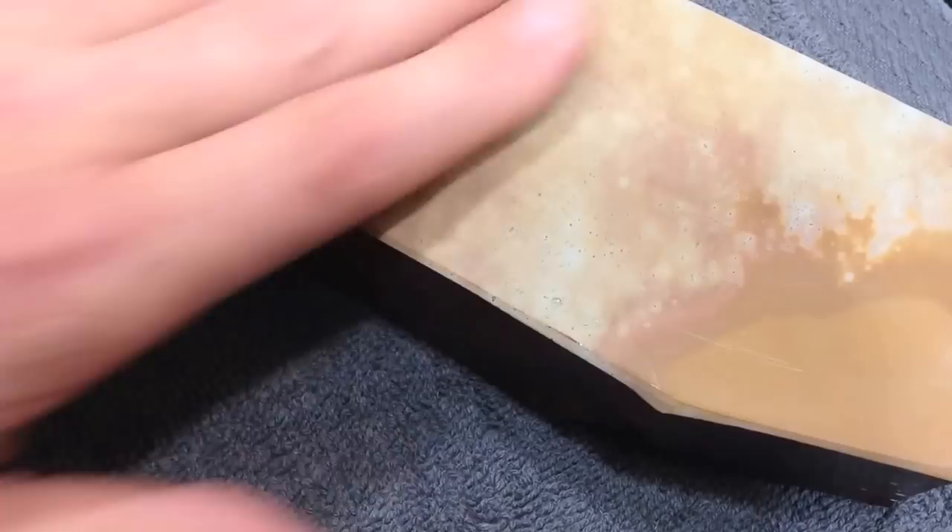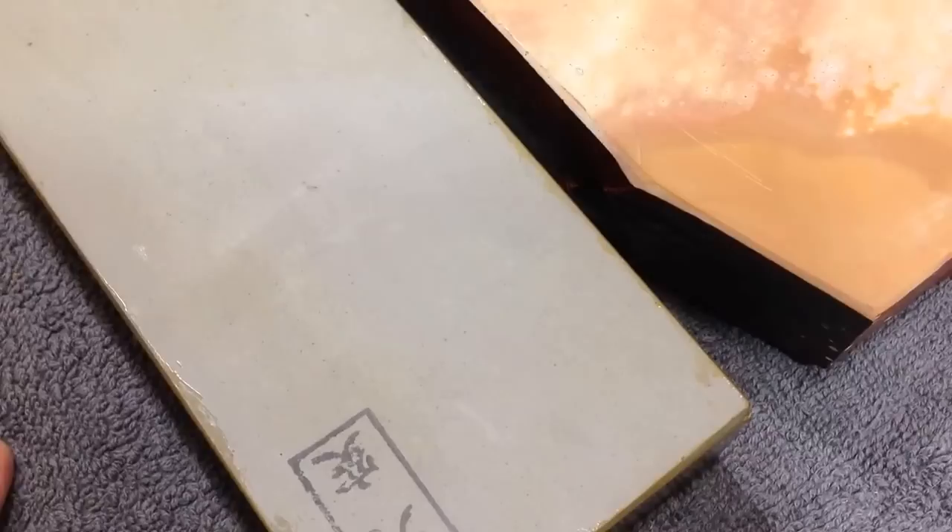This is a suita — a Nagyama suita. Super hot, super smooth. I can finish on this, no problem. This stone will finish as well as any tomei or whatever someone might sell off as a razor finisher. It's not super hard, but super hot and super smooth — that's my kind of thing. Not everybody is into that though.